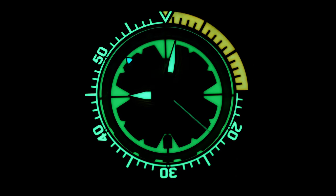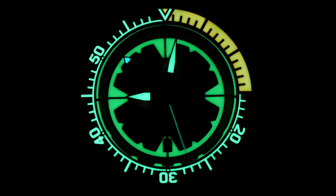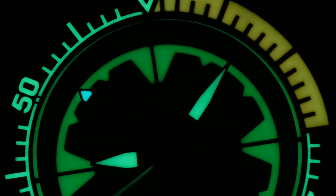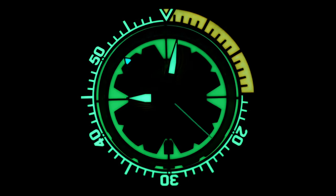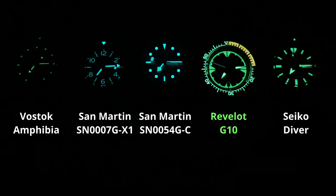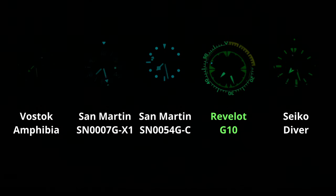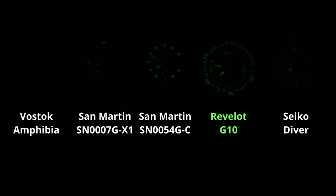Moving on, let's talk lume. And lume here is great. From a design standpoint it is awesome — they took full advantage of it to create something very interesting, making it look like you're staring at a radar screen when the lights go out. It's very creative, very original, and pretty captivating when you first see it. When it comes to longevity, it's also pretty good, just outlasting a Seiko Diver. The secondhand fades out a bit sooner than I'd like, but the rest of the components stay in it, keeping that cool and completely quirky look going.